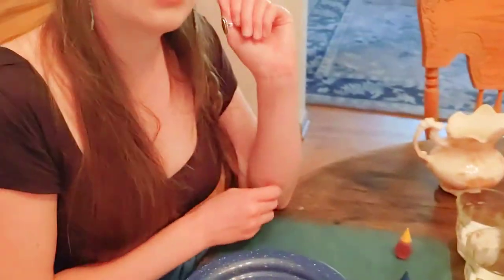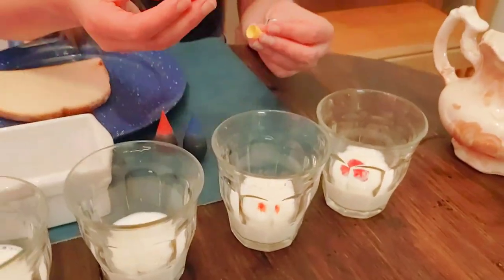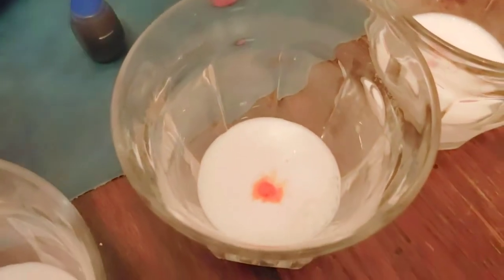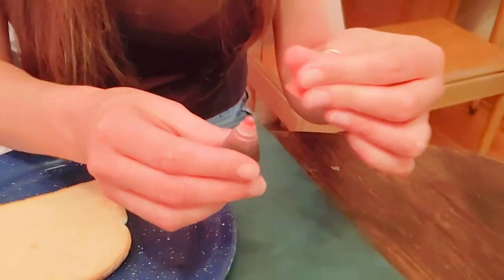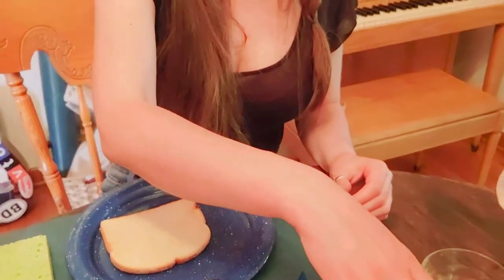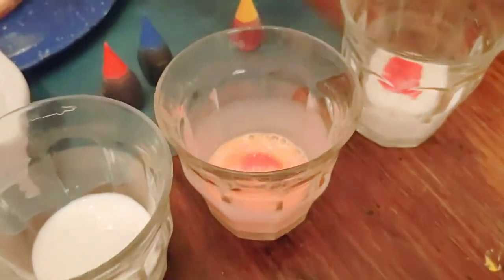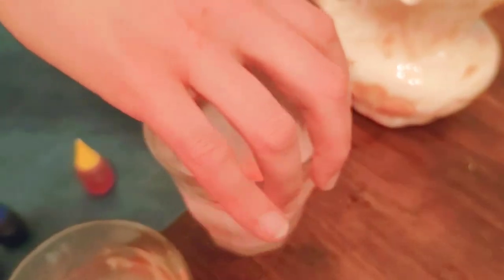Do you guys know the next color in the rainbow after red? What two primary colors do you think it takes to make the color orange? It takes the color yellow — just a drop, not a lot — and the color red, and we will make orange. I'm gonna take my hand and mix this around a little. Orange milk! We've made our red milk and our orange milk.